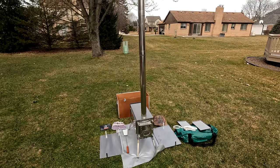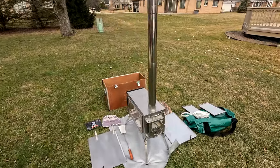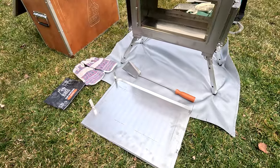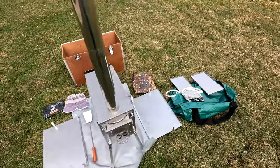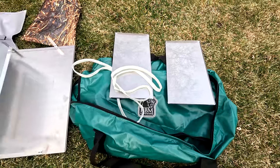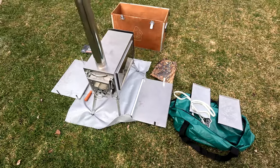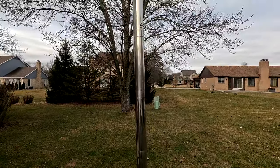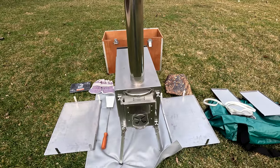Here's the stove put together — pretty easy to do; the pieces just slide together. We've taken the side shield off to show what it looks like without it. There's also a film or coating on it, and we've heard you should do a burn before putting it in your tent. So we're going to do that now — grab some wood and light it up.